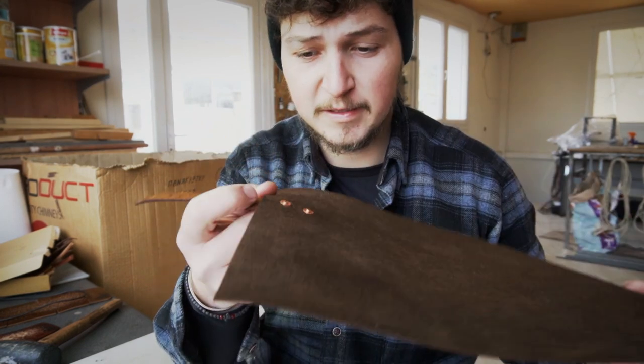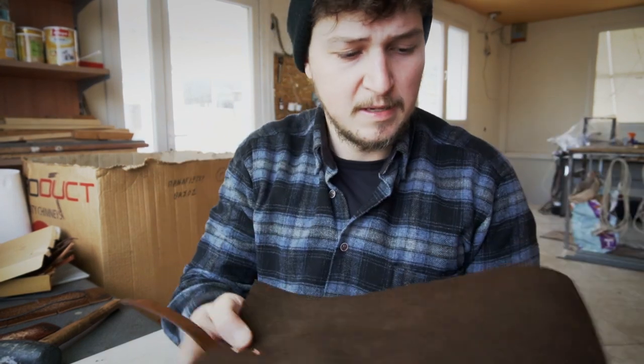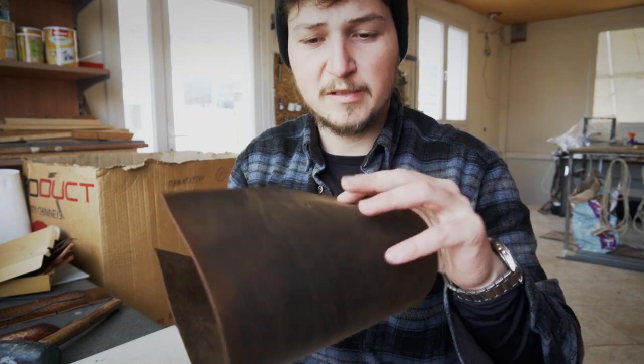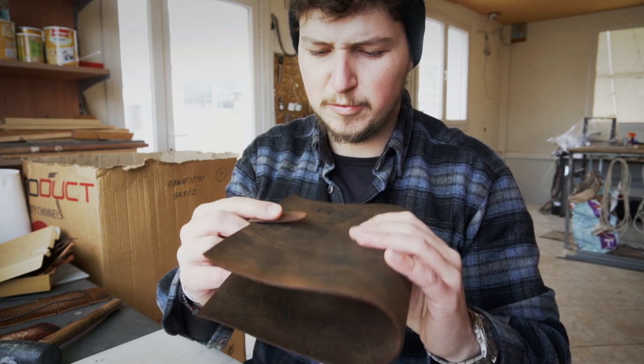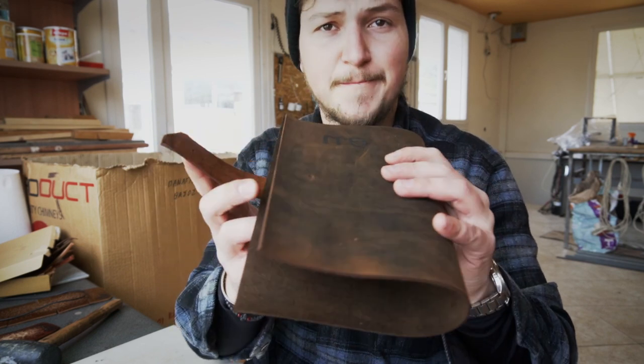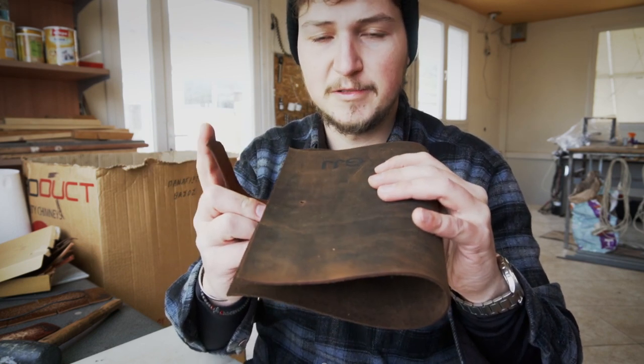Now the closure strap is attached with the copper rivets. The next thing we need to do is install the snap fastener on the other side so we can actually close the journal.